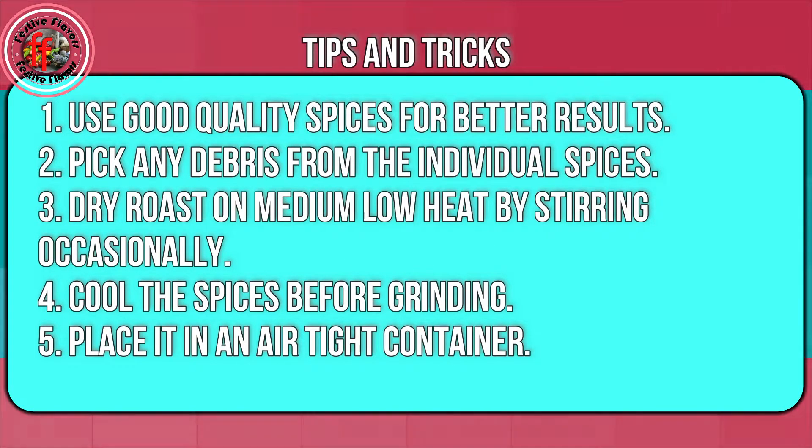Now let's look at the tips and tricks for making chicken and meat masala. Use good quality spices for better results. Pick any debris from the individual spices. Dry roast on medium low heat by stirring occasionally. Cool the spices before grinding and place in an airtight container.